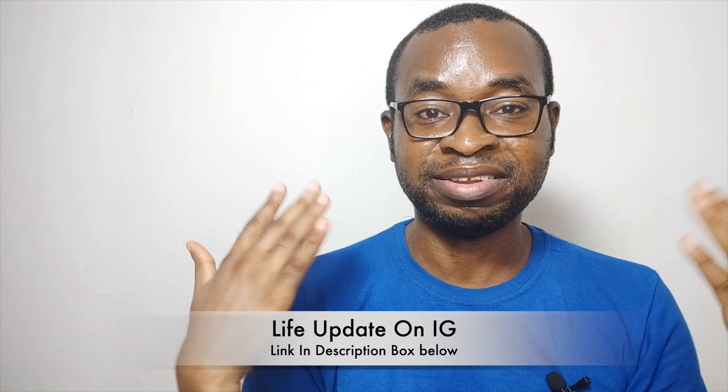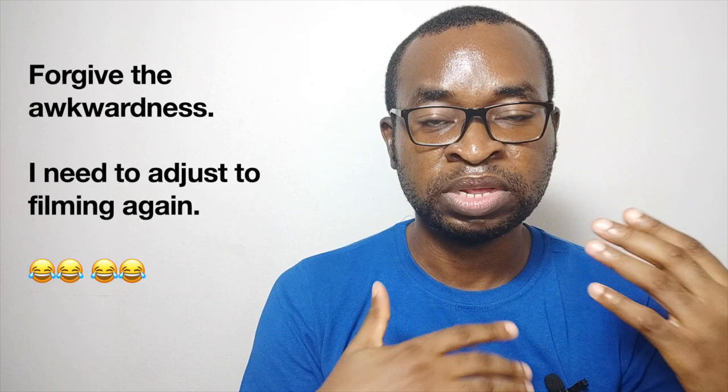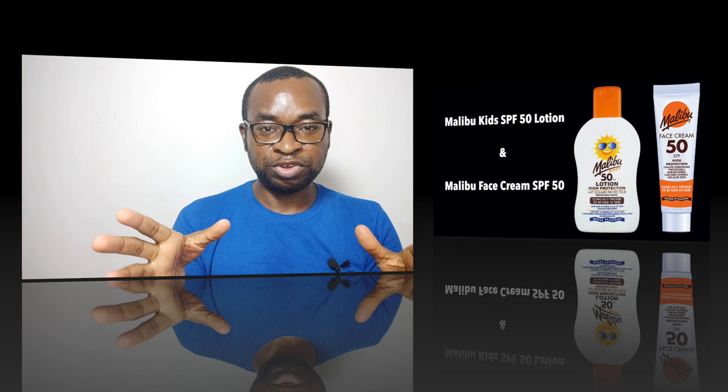Hey guys, welcome back to my YouTube channel. If you're wondering where I've been, please check out my recent Instagram blog post where I detailed everything that's been happening to me for the past three to four months. In this video I'll be reviewing eight to nine sunscreens. I'll try to film all of them right now in one go; if I can't, I'll record the other parts in subsequent videos.